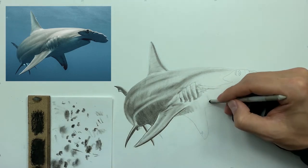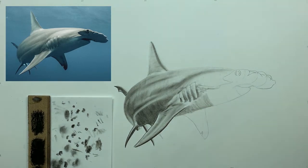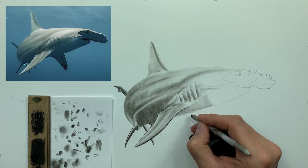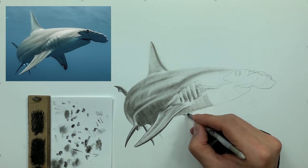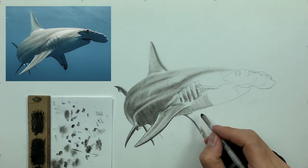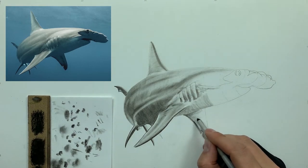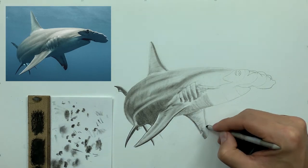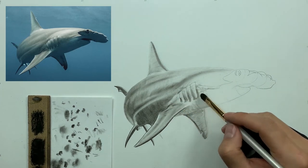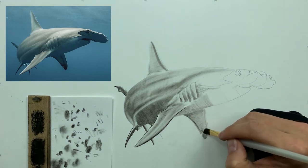Moving up the shark's body, we do the exact same thing we did behind the shark's fin — keeping contrast in mind, following those initial lines, and just building up the form. Remember what I always say about charcoal: slowly build it up. Kind of like cutting hair — if you cut too much off, it's hard to grow it back. If you lay too much charcoal, it's hard to remove. Now that we've laid out all that charcoal, we take our brush, lighten it up, and blend it all together.